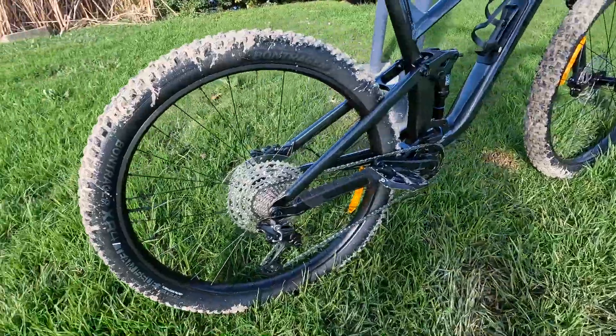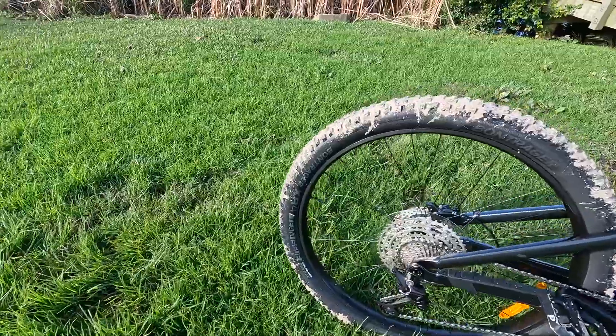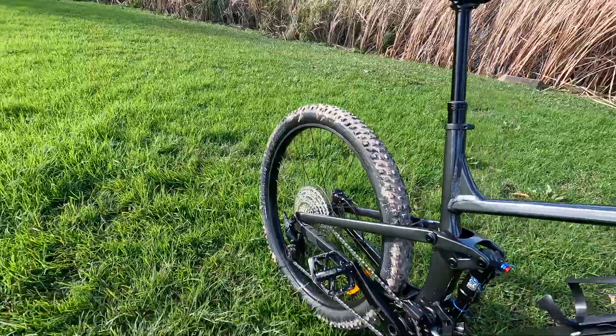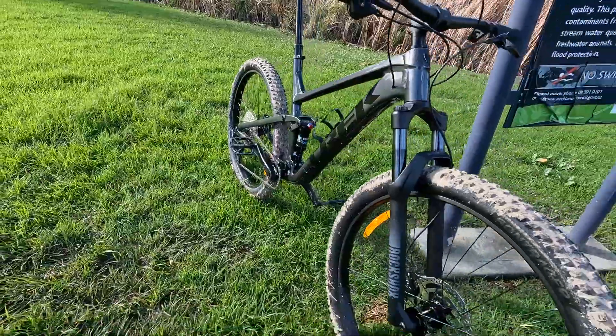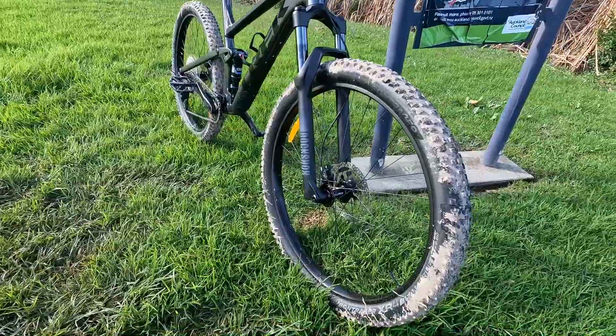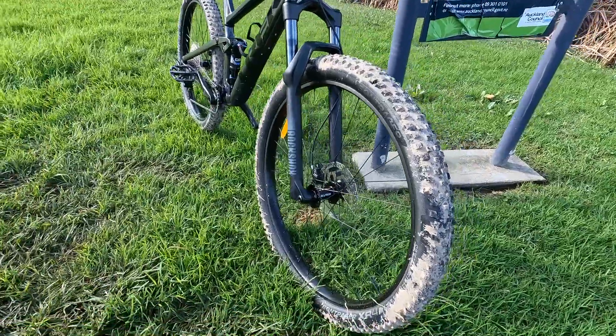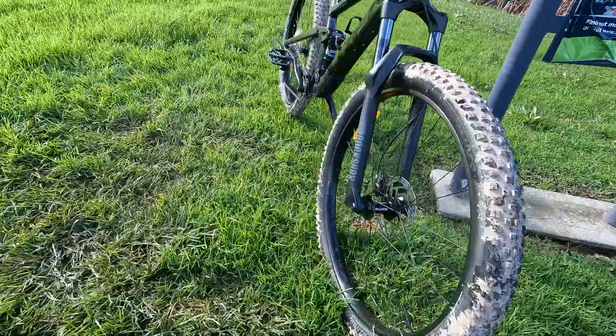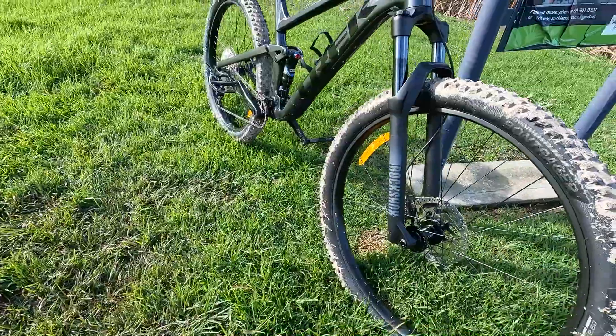The tires are the Bontrager XR4 Team Issue, Tubeless Ready. The standard spec is 29x2.4 but this one comes with 2.6, which I think is actually a much better option — upgrade it if you can. The rim strip is the Bontrager TLR, pretty basic but works very well.